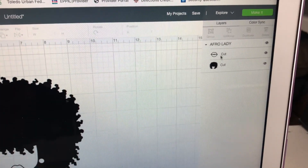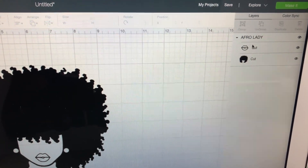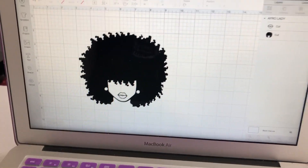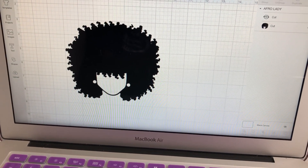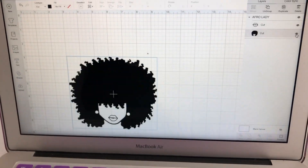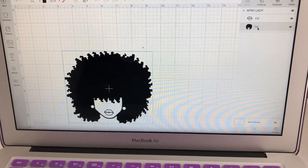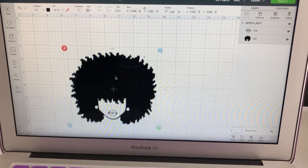Over here it shows your cuts - like I said, it's going to have two different cuts, two pieces: the lips and then the head. If you want to delete something, if you don't want it to show up, you can push that little eye icon right there - watch how it takes off the lips in the picture. See how the lips disappear from the face - and then bring it back. Now I'm going to hide the head and bring it back. So this is the Afro lady and these are her two cuts.